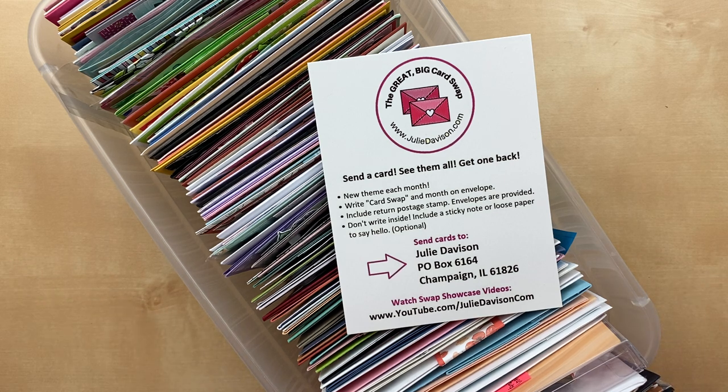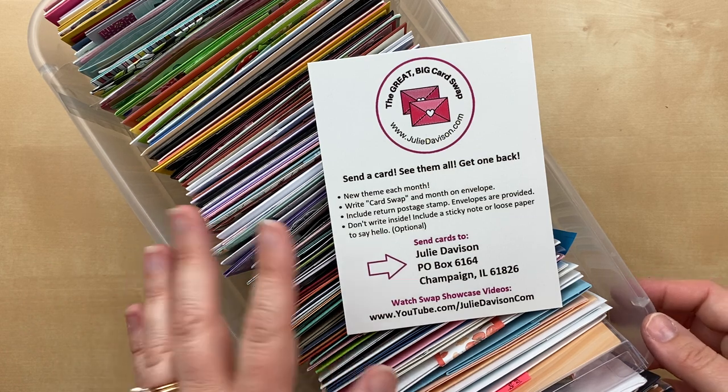I'm going to jump in. I was originally supposed to be live tonight, but I double booked myself so I'm pre-recording this. I apologize that I won't be able to be live, but I promise I will read all of your comments. I hope you will give me some shout-outs — let me know when you see your card.